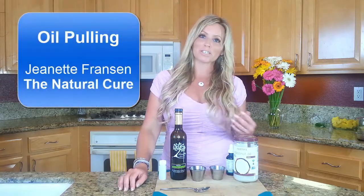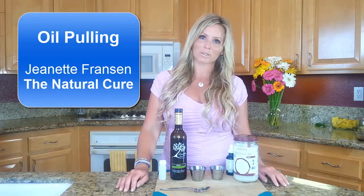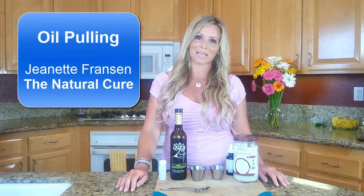If you like our videos, please share them with friends you think could also use them. We'll see you back here on The Natural Cure. Thanks.